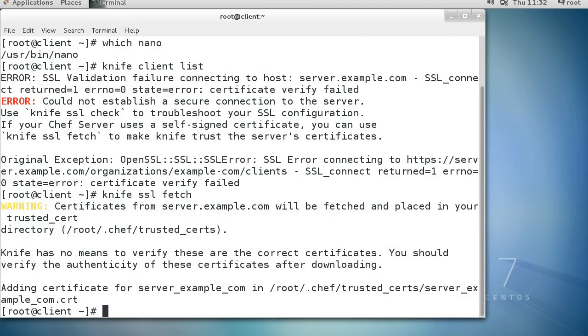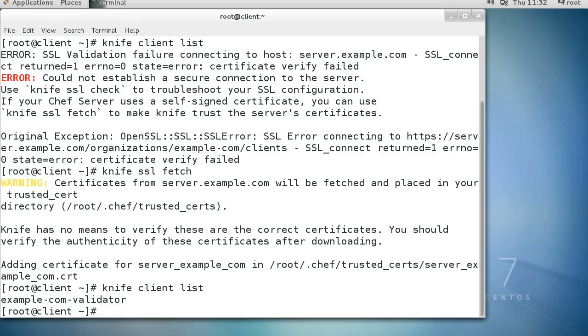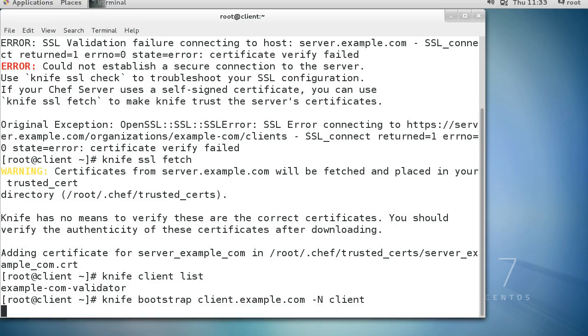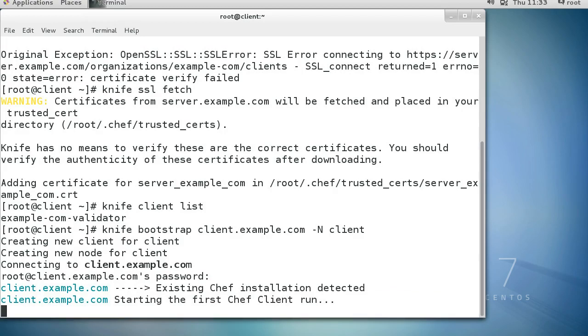I run knife client list again to verify - the certificate is now installed and the example-com-validator shows up in the list. Now I want to install the client and turn it into a node, so I do knife bootstrap client.example.com and call the node 'client'. It has to copy things over, so I put in the root password and set everything up. That was a bit faster than I remember.